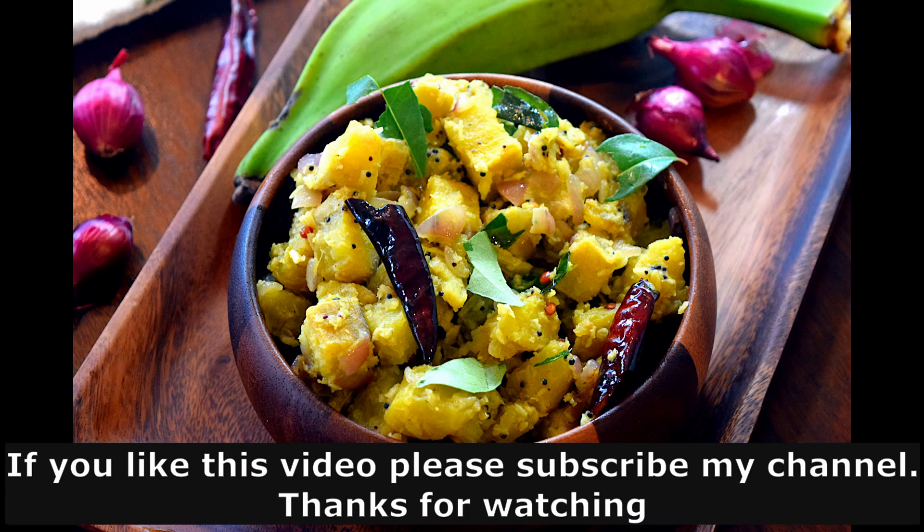If you like and share this video, please like and share and subscribe to our channel.